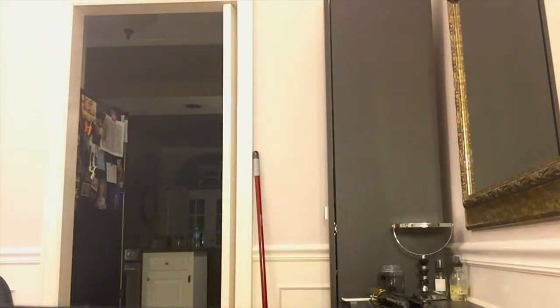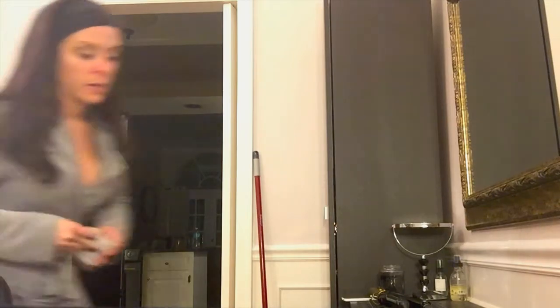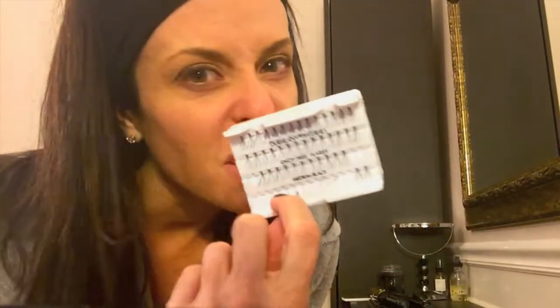Next stop is lashes. I'm going to do a whole lash tutorial next week, because normally I wear the little individual ones which are pretty easy to put on. But tonight I'm going to wear the strips. I don't normally like the strips because they tend to lift in the corners, and if they start to lift they're a pain to get back on — with the little individual ones it's just way easier.